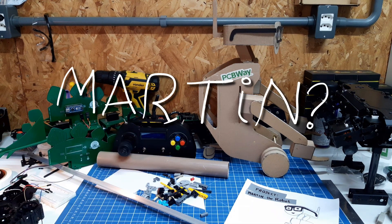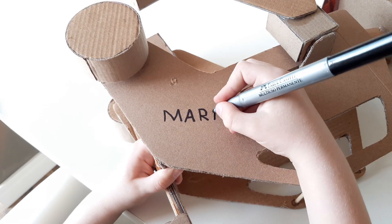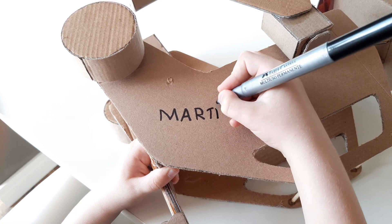And what about the name? Martin — my son — asked me to name the robot Martin, so Daddy had to do it.